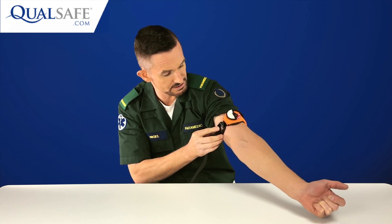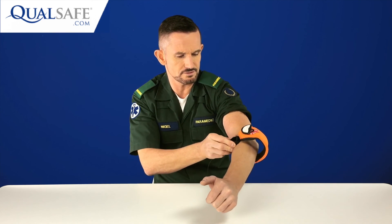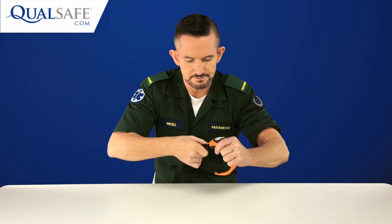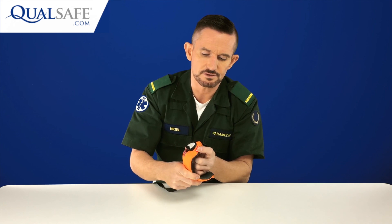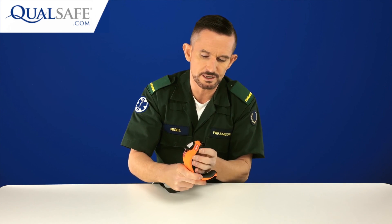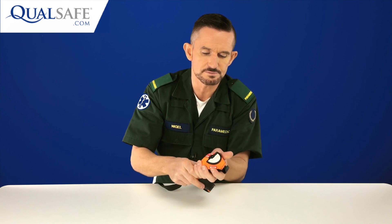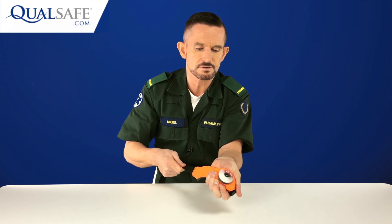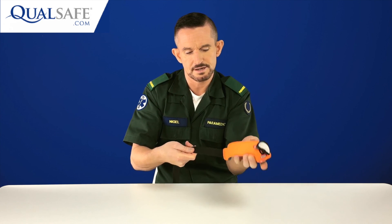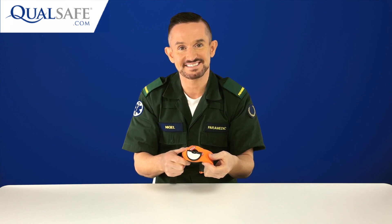To remove the MAT for training purposes, press the buckle and it comes undone easily. To reset the pulley system for the next person, press the release button and pull on the strap — you can see it spin back and the tourniquet is now reset and ready for the next student. That is the MAT tourniquet.